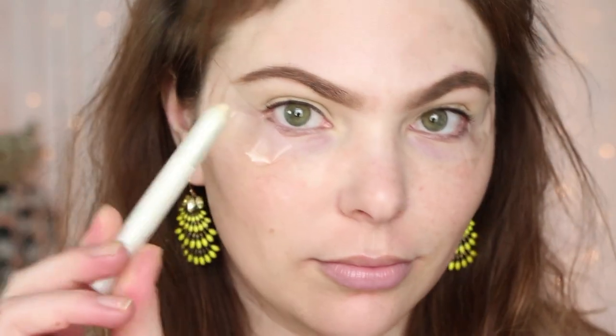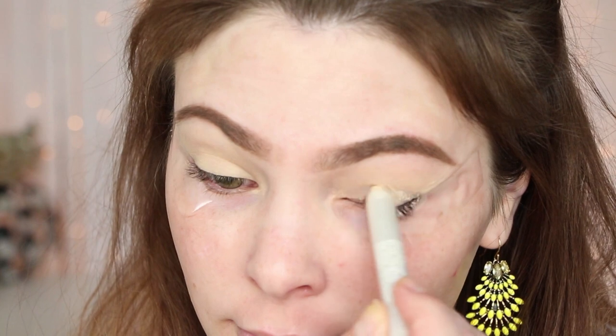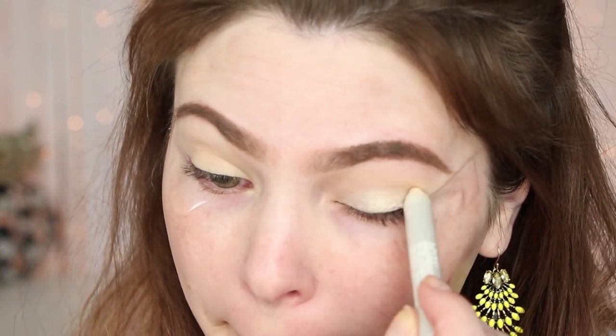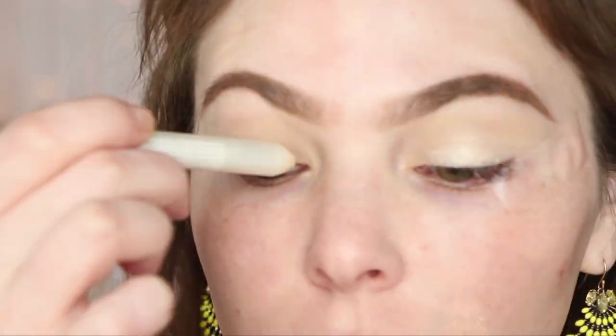First things first — we're going to prime the eye area. I'm using my MAC Paint Pot in Soft Ochre. It has a little bit of that yellow undertone to it, so it's just going to be a little bit more brightening, which is what we want for this look. Next, I'm going in with the NYX Infinite Eyeshadow Stick in the color Crystal. I would definitely recommend the NYX Regular Pencil in Milk instead — this one was a little bit dry and patchy. Anything white to help brighten the eye area works.